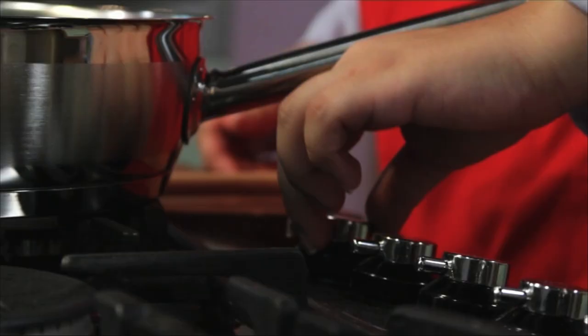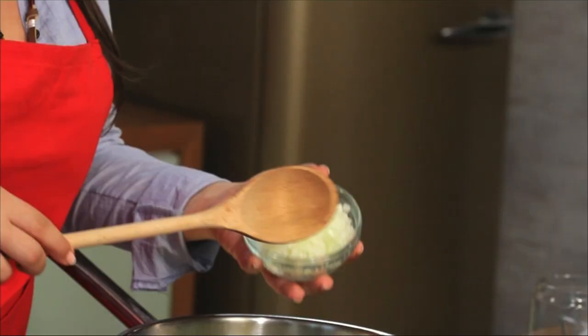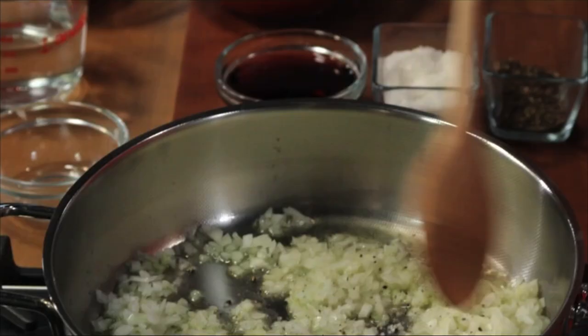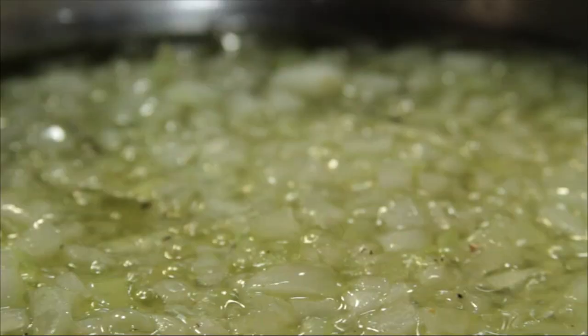Onto the ground beef stew! We're gonna turn on the heat on high. Now that the pan is hot we're gonna add some olive oil. We're gonna add one onion that I have already cut in small dice, some salt, some pepper. We want to stir this up and give it a lot of nice brown color.